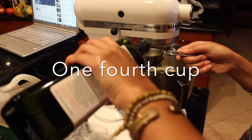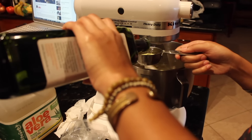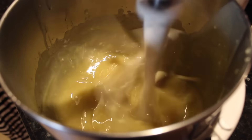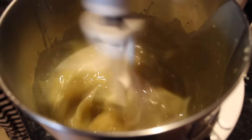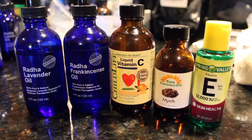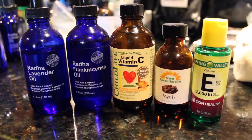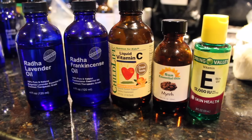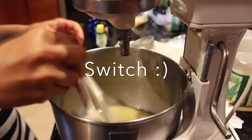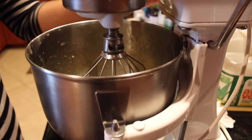For essential oils, I'm using frankincense and myrrh, some lavender, vitamin E oil, vitamin C oil, and jojoba oil — those are just the ones I chose to use. You guys can really use whatever you want. In order to allow more air to get into the mixture, we switched out the beater for an actual whisk beater.